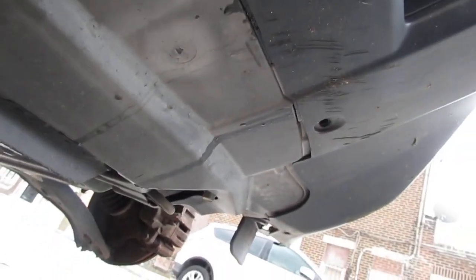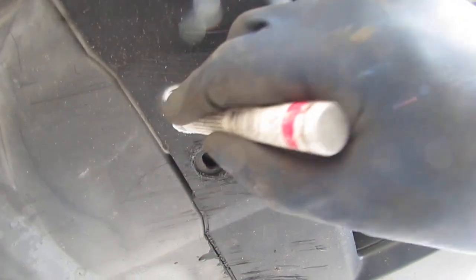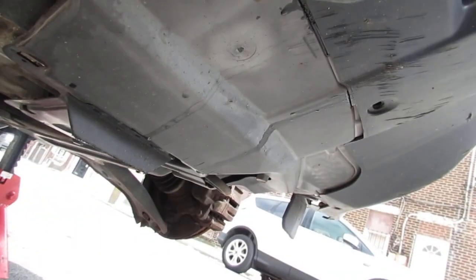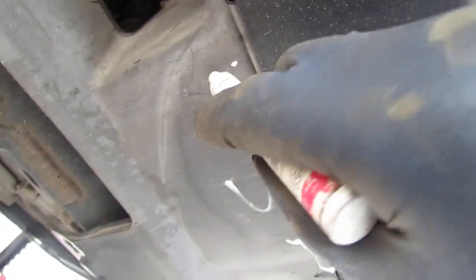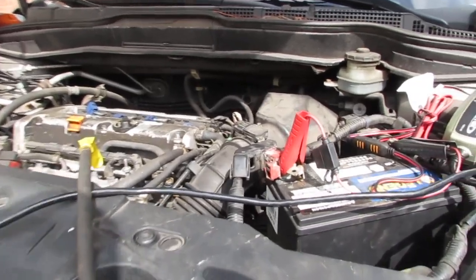I like to mark the shields before I pull them off — I draw a line so I can line it up when putting it back together. This one was over, this one's under. Pretty much a square mark. Helps me reassemble easily.